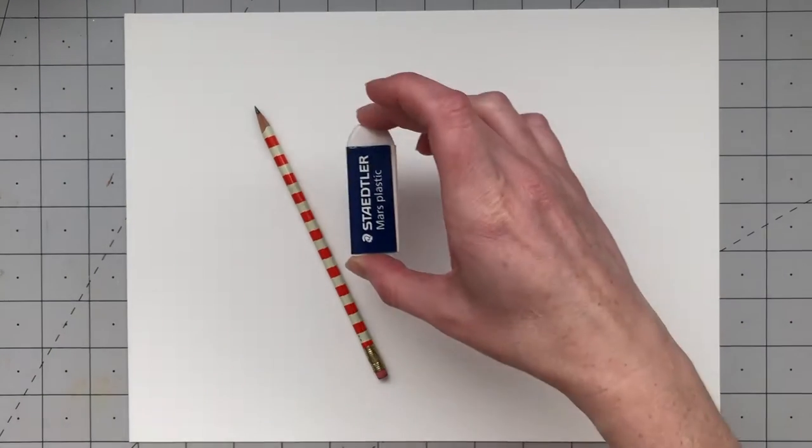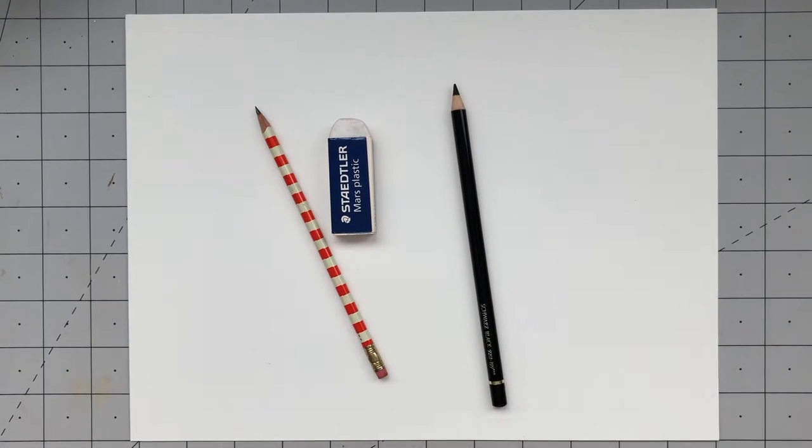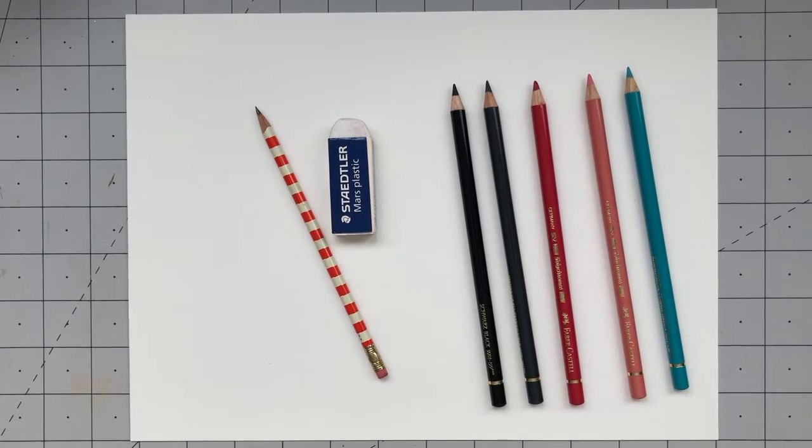The supplies you'll need to draw Frank are a piece of paper, a pencil, an eraser — you can use the eraser on your pencil if that's all you have — and then you'll need colored pencils, markers, or crayons. I'm going to be using colored pencils, and the colors I'll be using are black, dark gray, pink, light pink, and teal, but you can use whatever colors you'd like.